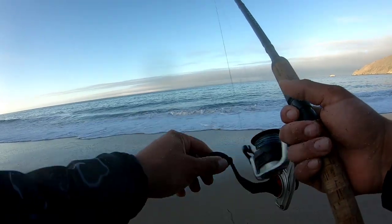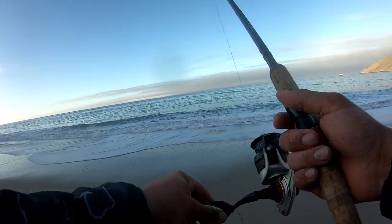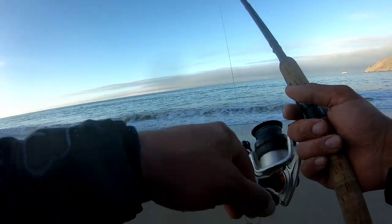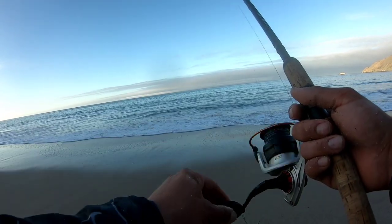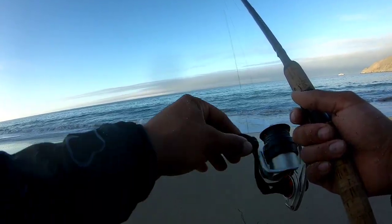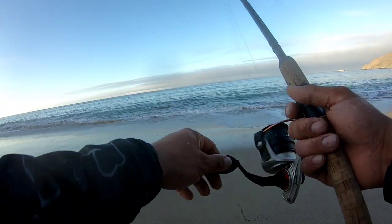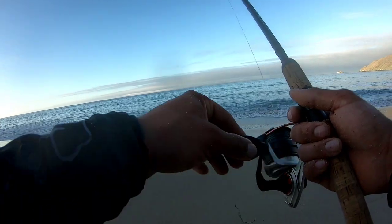When using the Carolina rig, you don't need to reel in fast — unlike with lures where you have to reel a little faster to give them action. All you need to do is reel slow as you feel the tension of the weight dragging along the sandy bottom. I'm feeling bites right now.